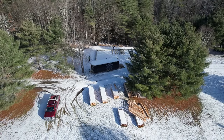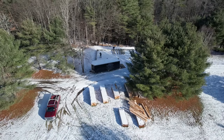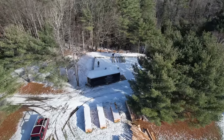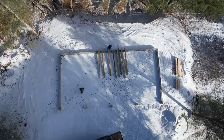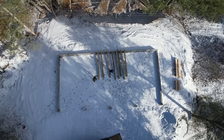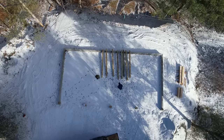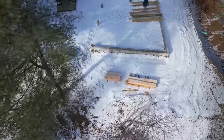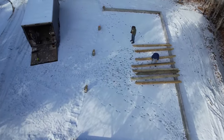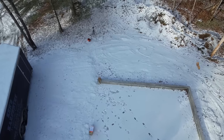So it begins — a carriage shed kit, post and beam building. Let's get a little closer look at it. You can see that we've laid out all the beams ahead of time; they're numbered, so it's like putting together an erector set — theoretically. I'm hoping. You can see the foundation's all in, and Ed did most of the site work and got it all prepared.